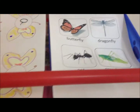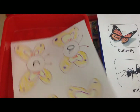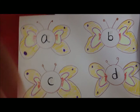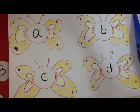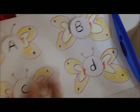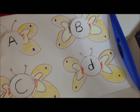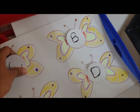The first tray is language and literacy with three activities. The first one — I've just drawn four butterflies labeled A, B, C, and D — and he's going to match the uppercase and lowercase alphabets. This is the first time we're going to do an uppercase and lowercase matching activity, so I'll see how he likes it today.